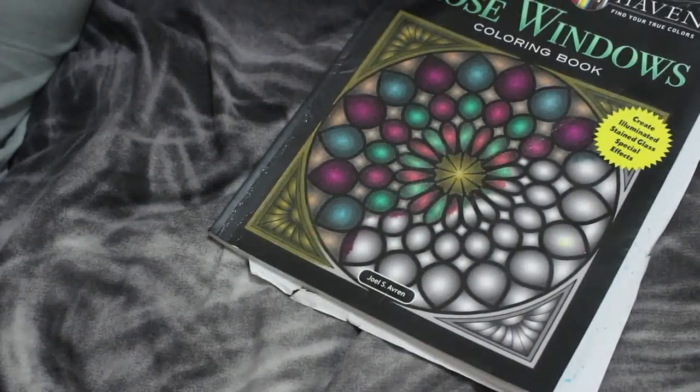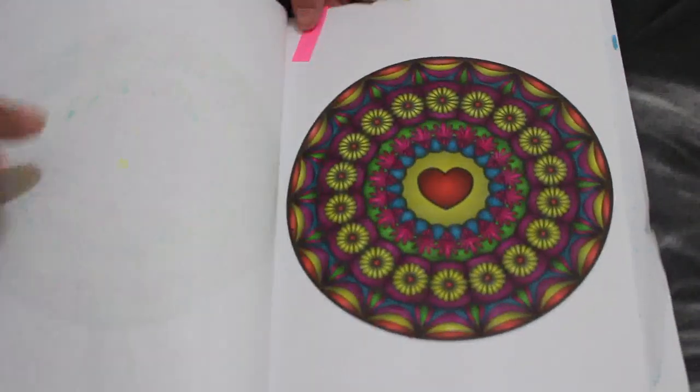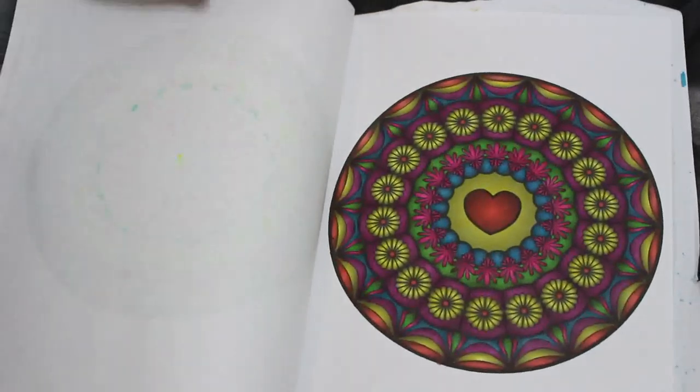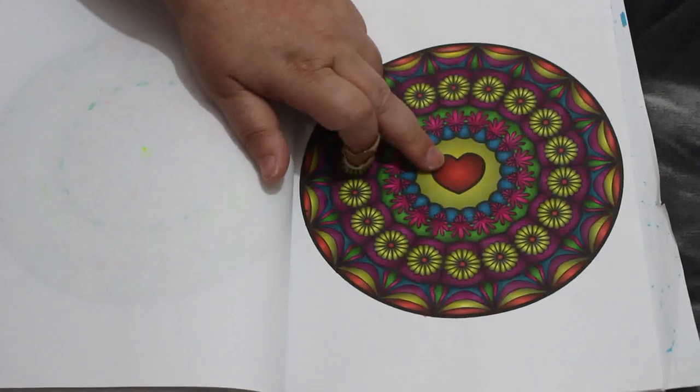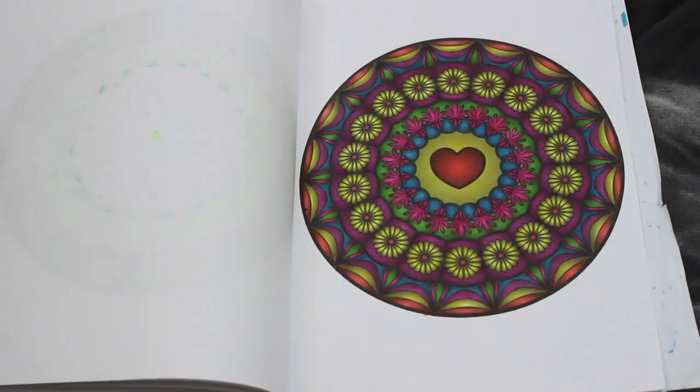Rose Window by Creative Haven — Joel S. Averin. This is a book everybody loves, and I like this book too. I did that one. This one is nearing the end as well, so I am loving it. I love the little heart in the middle. This was — I'm going to say United Office.